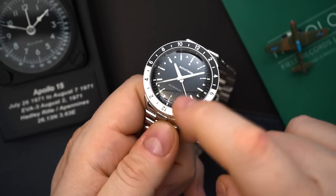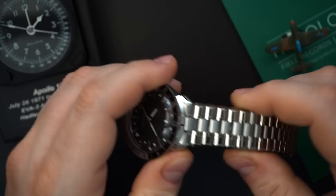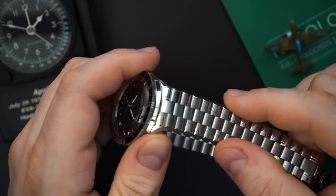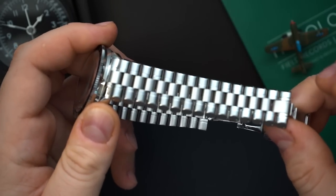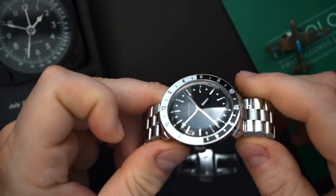Let me throw it on my wrist. You also get a boxed sapphire crystal, which is very vintage-looking. Beautiful bullet bracelet — I think that's what they're calling it. Really nice bracelet; it sort of tapers up, looks beautiful, and is very tapered as well. A very vintage-style bracelet, very much in keeping with the original Astronaut.